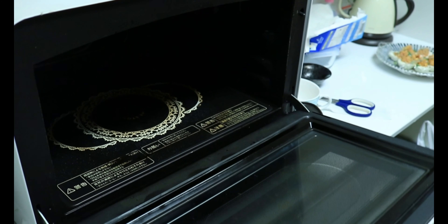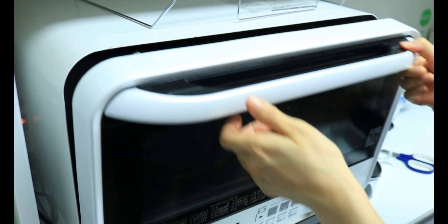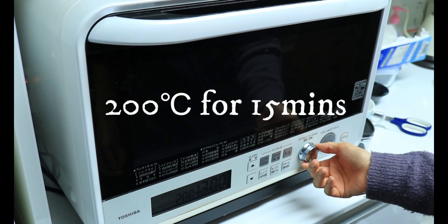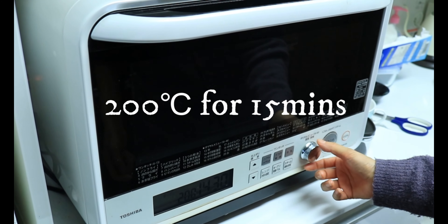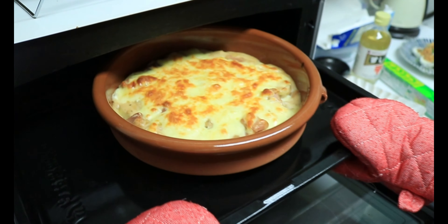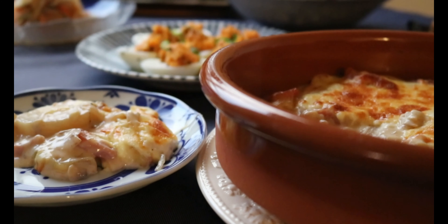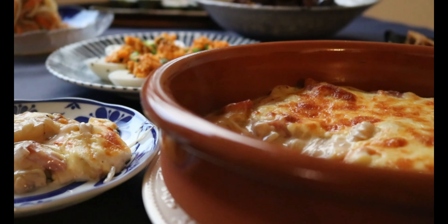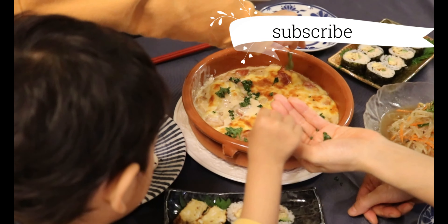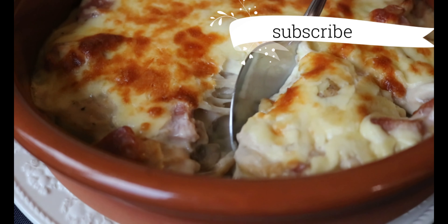Preheat the oven at 200°C or 400°F. Pop them into the oven and bake for 15 minutes or until the cheese melts and is slightly golden on top. When you take it out from the oven, it smells amazing. Before you serve, I like to sprinkle fresh parsley, then scoop out a generous portion on each plate while it's hot. It's not that healthy but truly hearty and decadent — just like we want for Christmas.